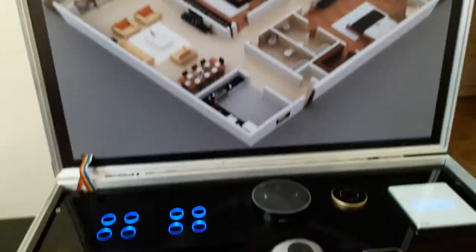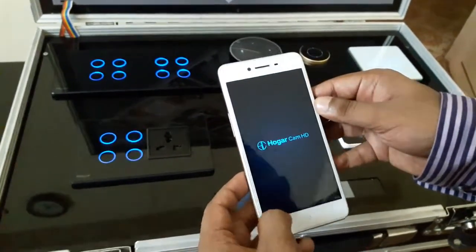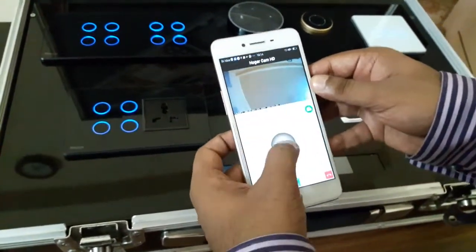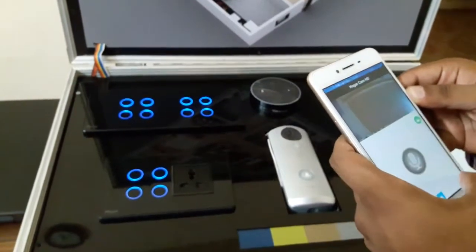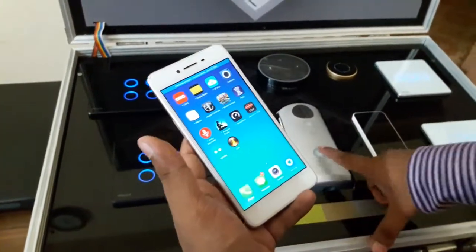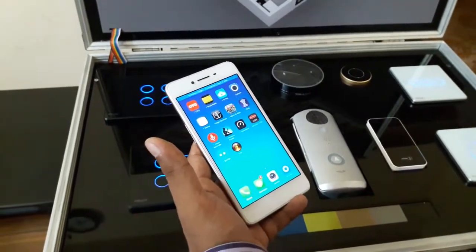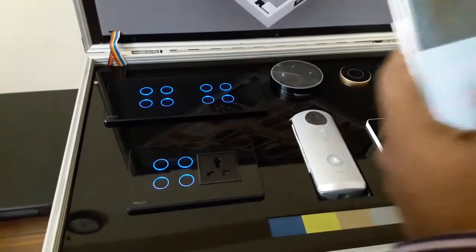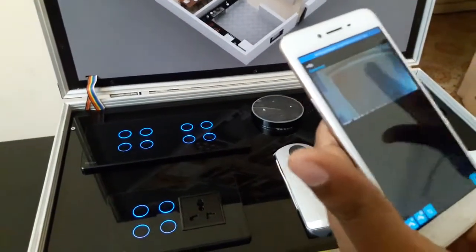This is the video doorbell, and I will show you the app for it. This is the app for the video doorbell — anywhere in the world, if it is connected properly to your system, you will get a call and can communicate two-way with it. If the app is running in the background and someone presses the video doorbell, you will get a call on your mobile anywhere in the world.